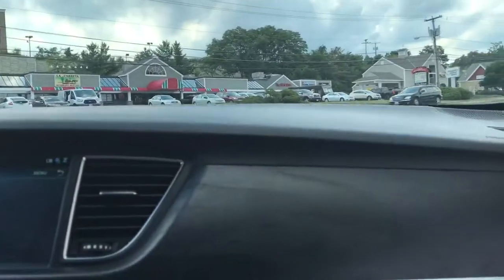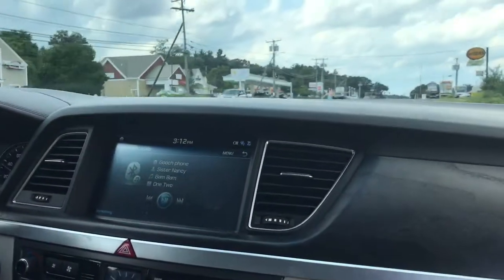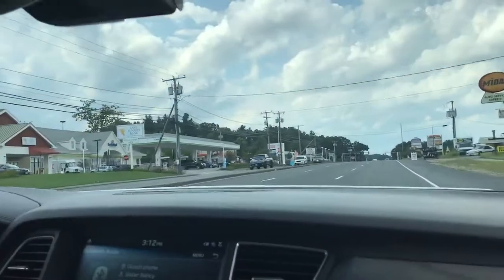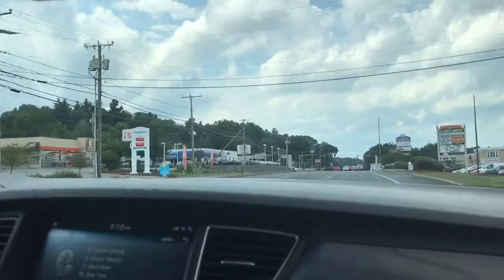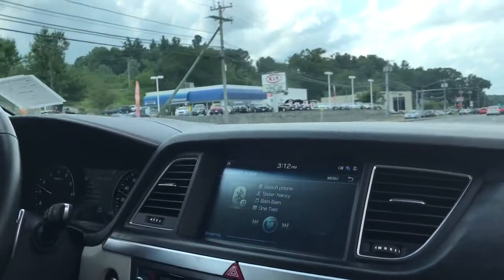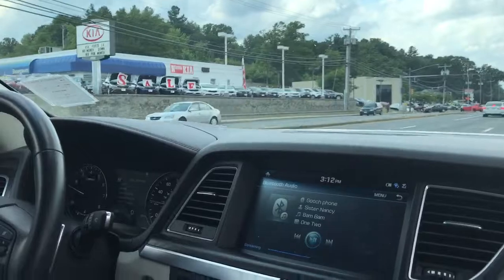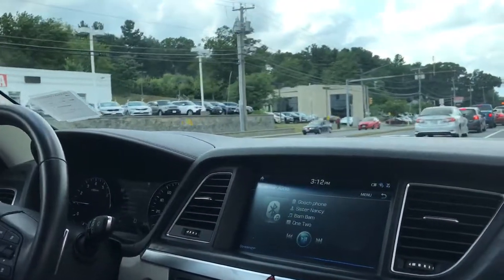Now this is quick, isn't it? Oh yeah. It's got a good pull. It has three different driving modes: Eco, Normal, and Sport. We're in Normal right now. Eco is for when you want to save a little bit on gas, and Sport is for when you really want to go fast.